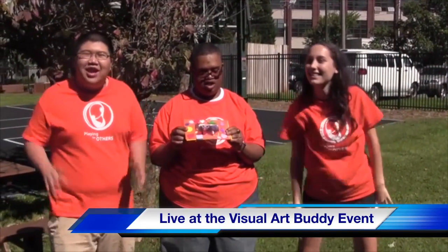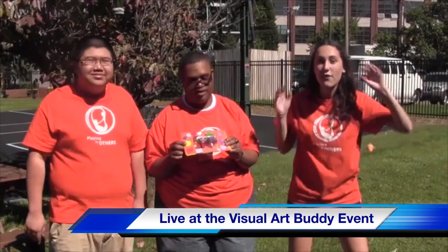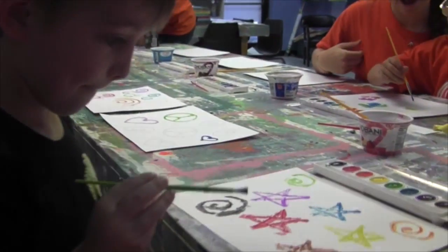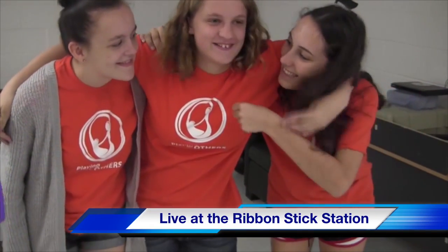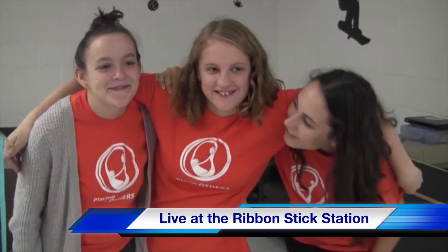Hey everyone, I'm Sonya and I'm Daniel, and we're here live at the Visual Art Buddy event. Come inside and check it out! Hey everyone, I'm Sonya, this is Roa and Sarah. What are you guys doing?